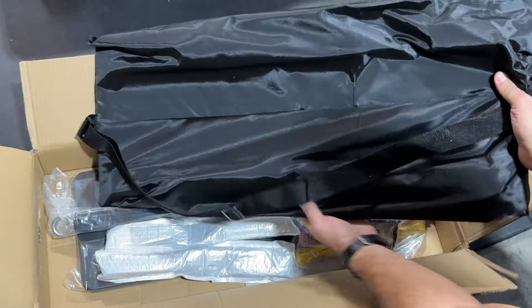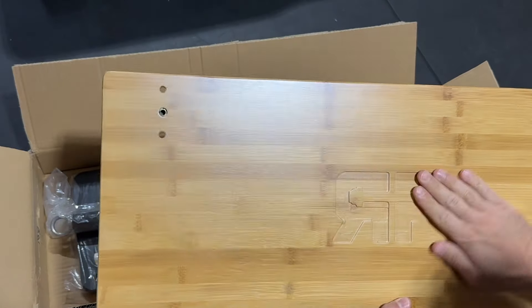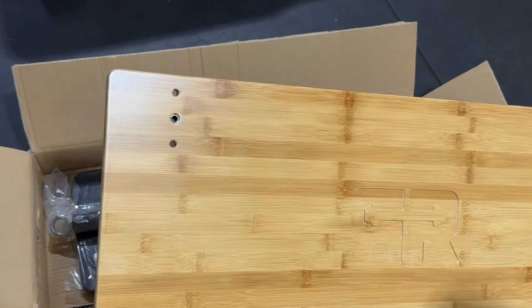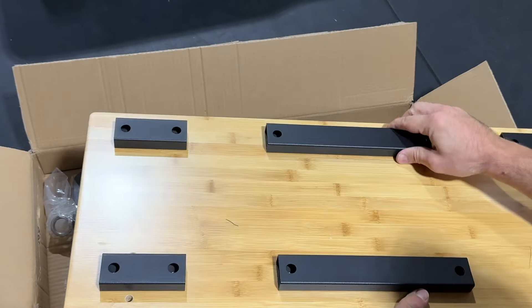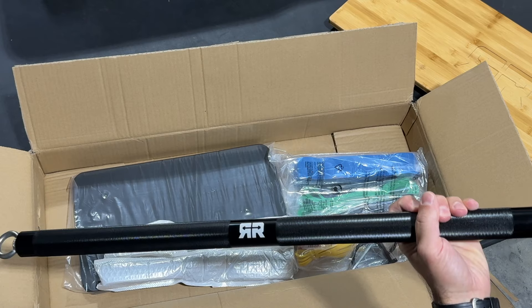We've been talking for some time — I knew he was going to make something like this — about designing a unique footplate that was more affordable, that wasn't so crazy in price. We kind of joke around a lot that people are spending so much money on something as simple as a board, a bar, and a footplate.